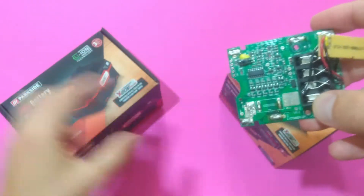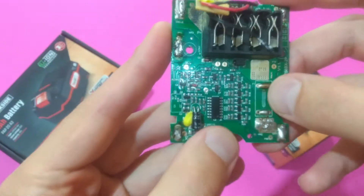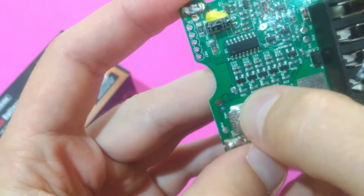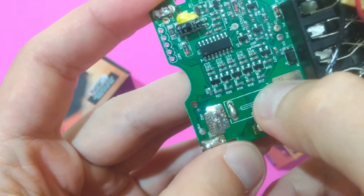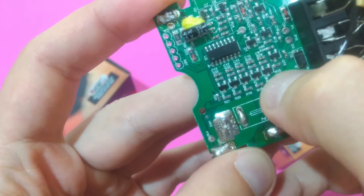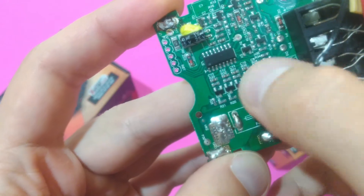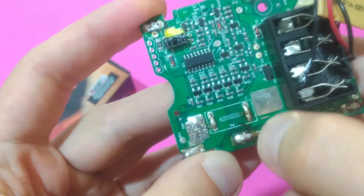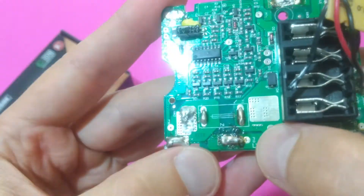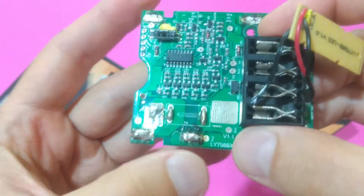This is a BMS from the old style of 20 volt batteries. It has passive cell balancing incorporated in it. R21 to R17 are the shunt resistors. Q10 to Q6 are the MOSFETs, and this is the microcontroller that is controlling the MOSFETs. Unfortunately, there is absolutely no information about this LG microcontroller on the internet, and it's really hard to tell what other functions it has.